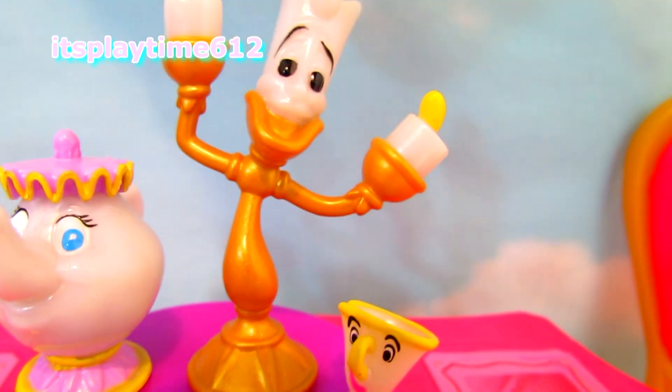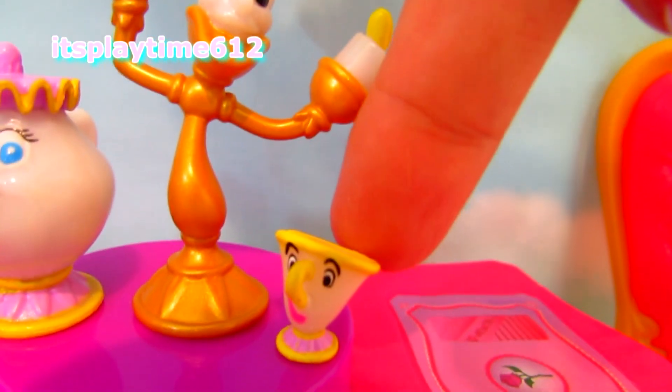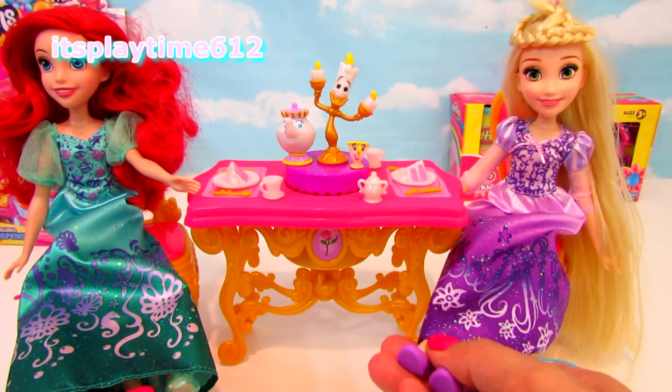So we have Mrs. Potts, Lumiere, and Chip. They are Princess Belle's best friends and helpers. It's also fun to play with other dolls.